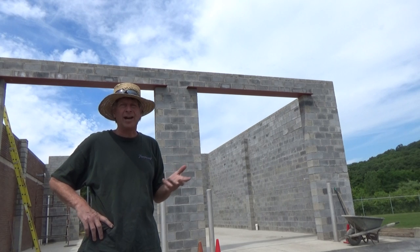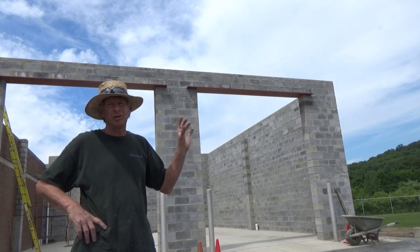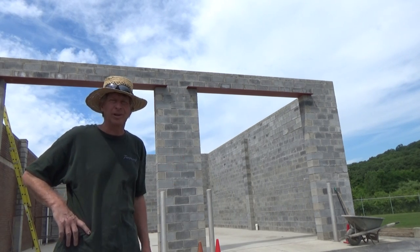This is part five. I'm going to show you how I completed the building, and I'll show you what videos to go to to see certain parts of the project. So here we go.